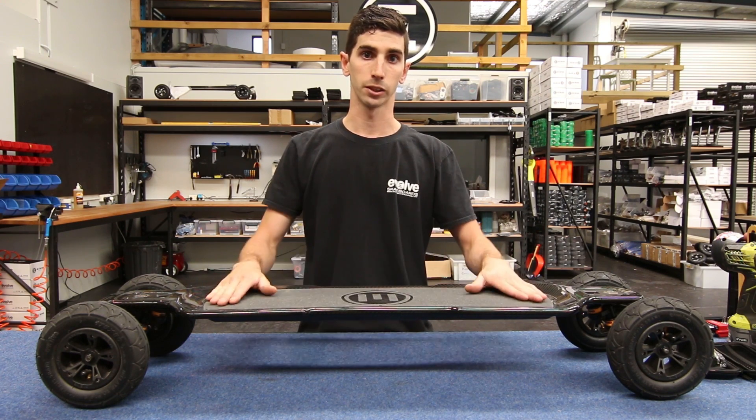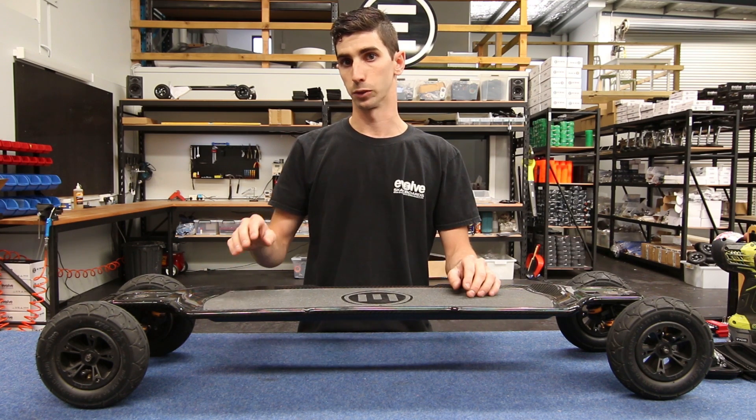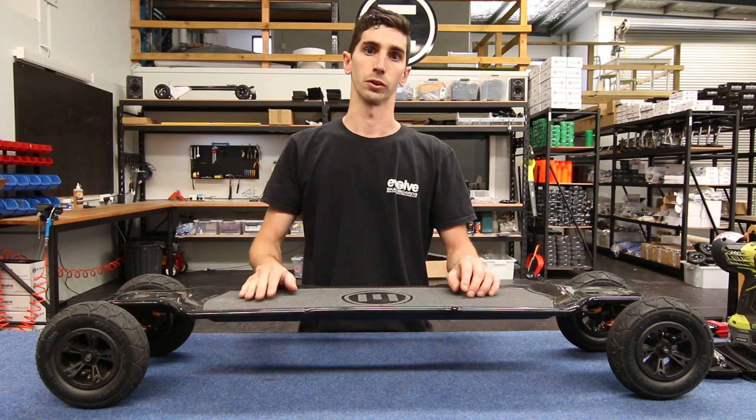What we're going to be doing is removing the battery case on top of the board and swapping over the motor connectors — that's the power and the hall sensor connectors. This will isolate for us whether it's a motor fault or a motor controller.